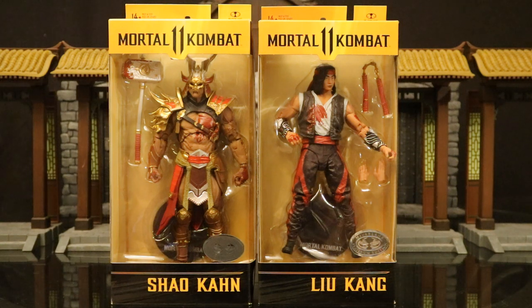Not only that, but these are the Platinum Chase variant bloody editions of the figures. Not giving up any chance of ever finding them at stores, so I got these guys on eBay. I was able to find them for a very fair price, about twice retail. Not too bad — I can finally check them off my list and my Mortal Kombat collection is complete again.